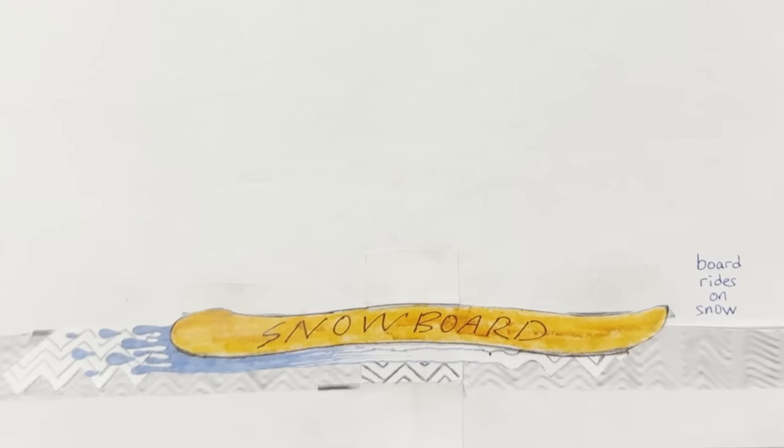That was all the main stuff relevant to waxing. Up next are some extra tips. Before you wax your board, do all of your edge tuning first — I'll be making an edge tuning video soon. Also, make sure to wax your board every 4 to 5 days to make sure that abrasion doesn't occur and you stay fast throughout the week.